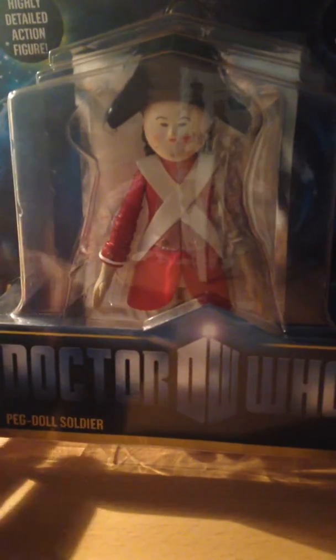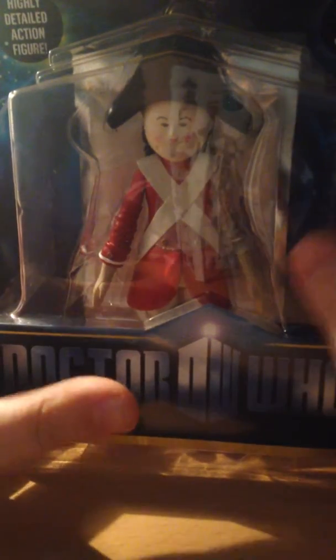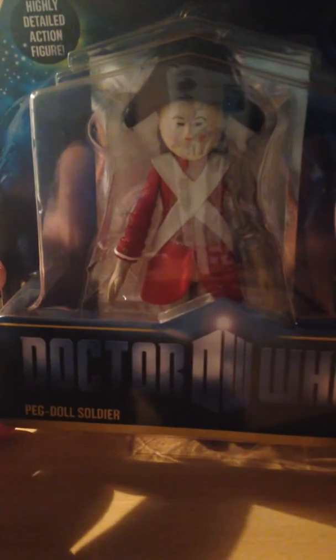That is it for the packaging of this figure, which went actually quite quick. This is the packaging of the figure — we've got the Vortex at the back, again with a nice effect. With this Eleventh Doctor series 6 packaging, it is quite nice, fitted in quite well as well.